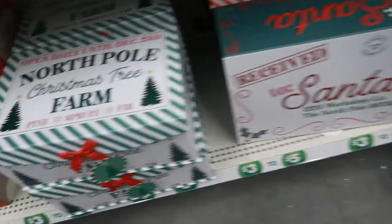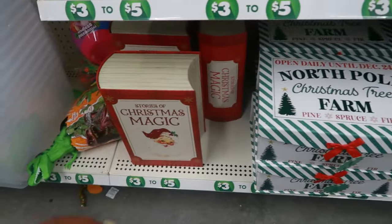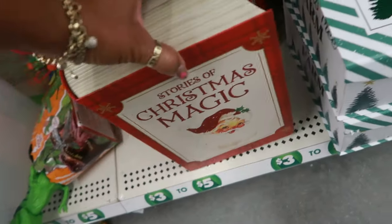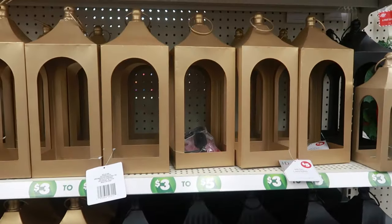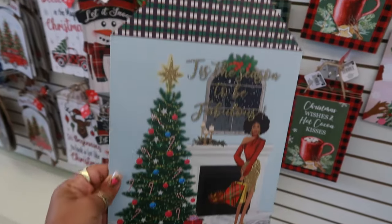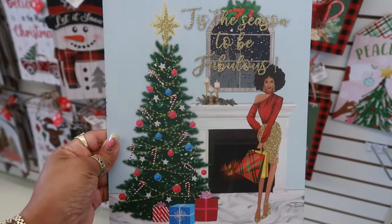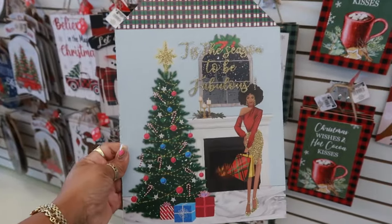These boxes right here, you have different sizes and the Christmas magic box. These lanterns are five — they come in black or gold. Oh, look at this — this picture. Look at her. It says tis the season to be fabulous. I like that one.